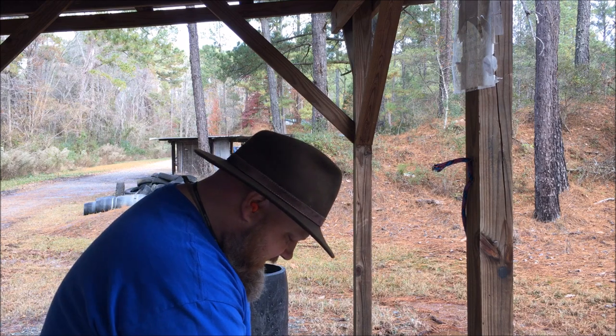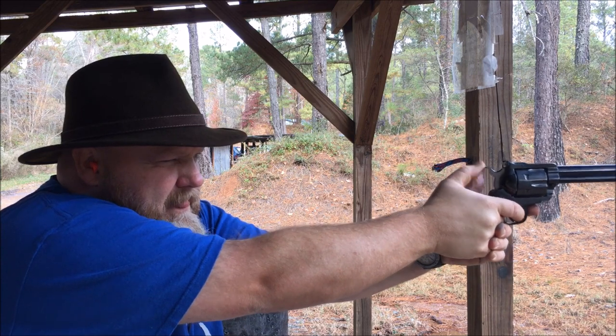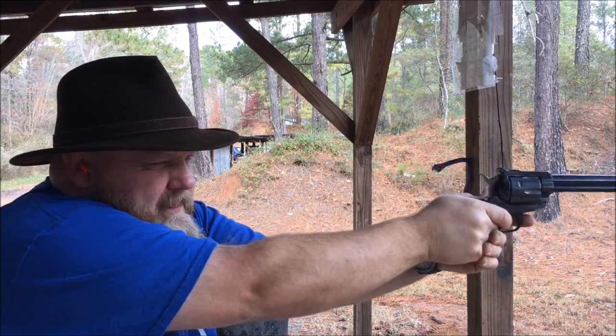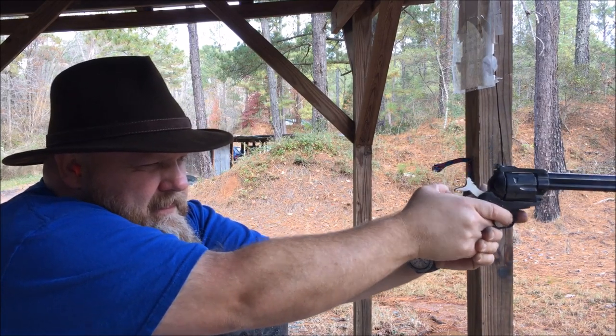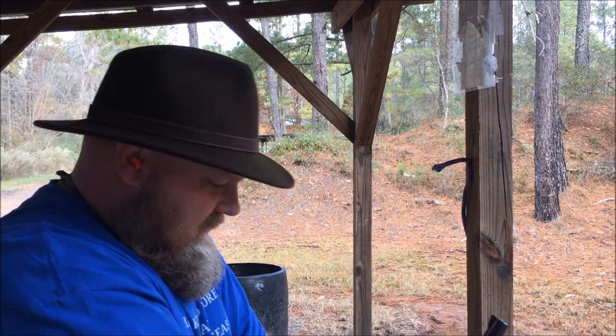Built like tanks. I missed on a couple of them.